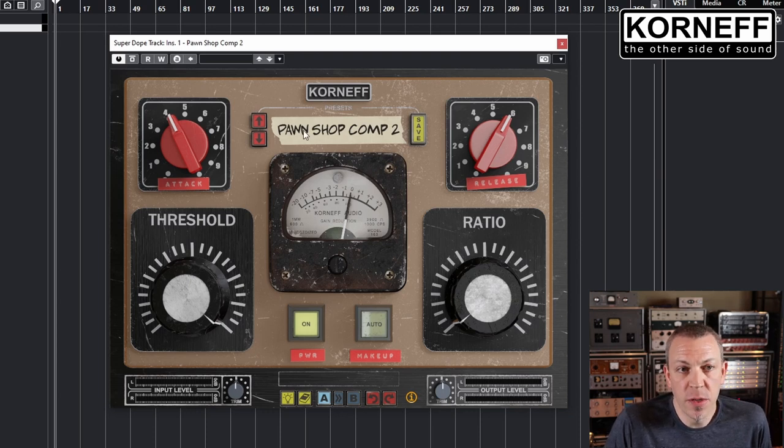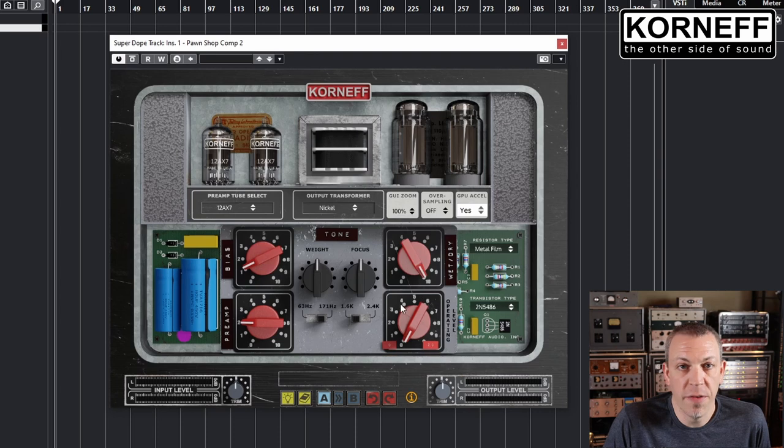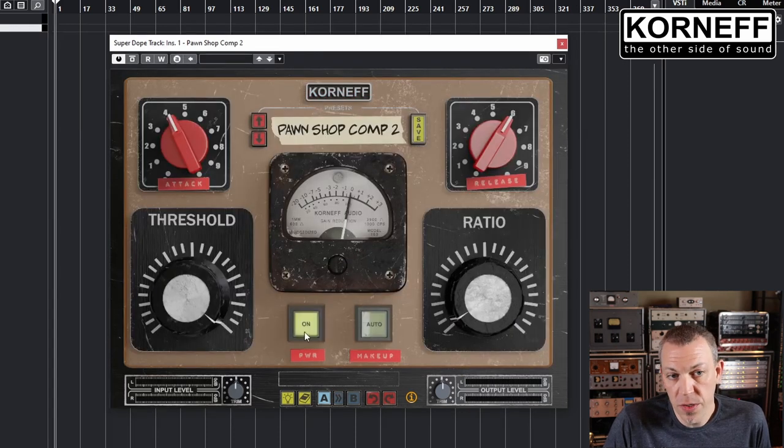On the front, you'll see there are basic compressor controls you're probably familiar with. We have attack, release, threshold, and ratio. We have a power button — this enables the compressor or turns it off, so you can use all the cool controls in the back to overdrive your signal, or turn it on and use it as it's intended.